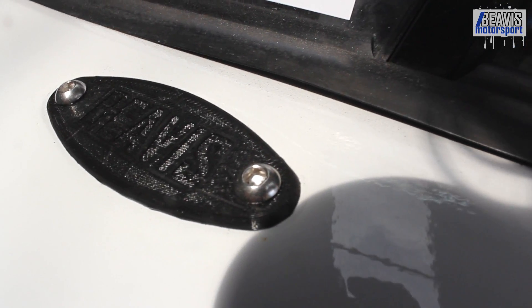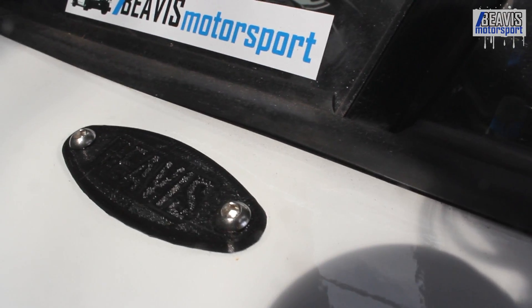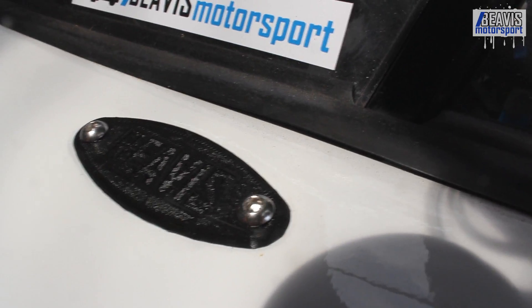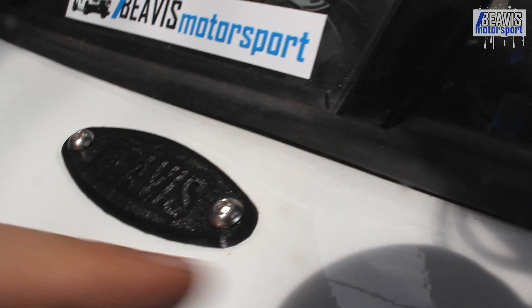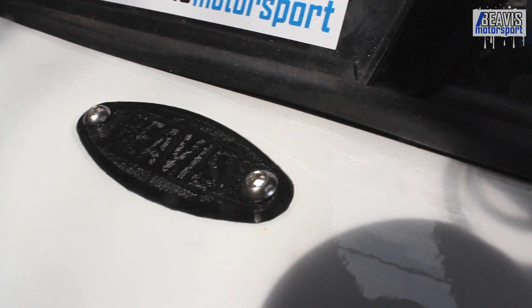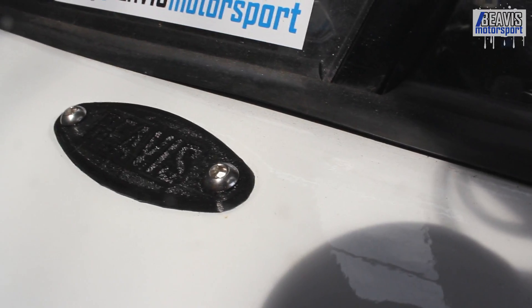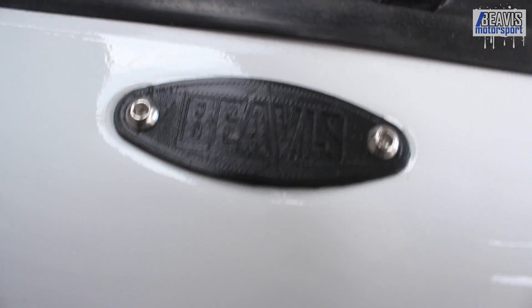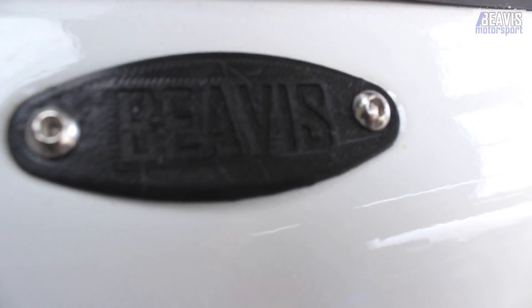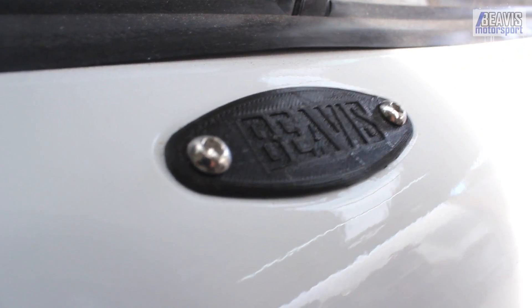An hour or so on the printer and you've got this result — something that you created yourself, designed by me. It's quite a neat result. Previously I was just running a bit of cut-out aluminium which did the job but didn't look as good. This kind of has a neat look to it, and of course you can make both sides look exactly the same. It's kind of cool that you can do these things all by yourself at home — create something from absolutely nothing.